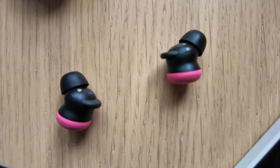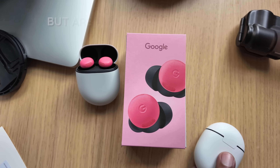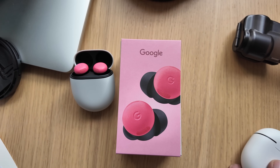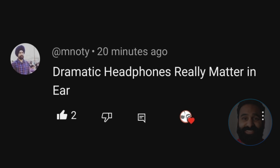The Google Pixel Buds Pro 2 are a dramatic improvement from the first generation, but does that mean they're finally competitive in this crowded true wireless market? Let's do a full DHRME style review — dramatic headphones really matter, in-ear.